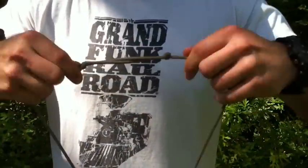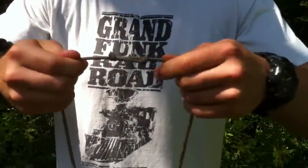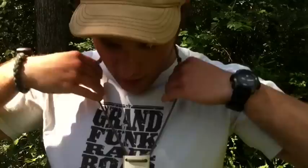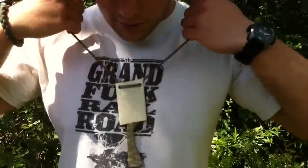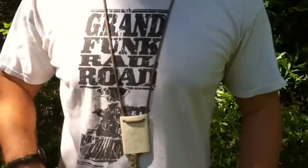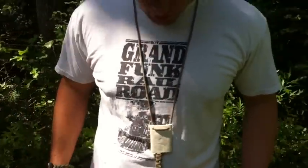Also, this lanyard — the knot that I put on the lanyard can adjust. I can make it really tight, or I can loosen it up just by pulling on the knot and have it down there. But basically, that's my knives.